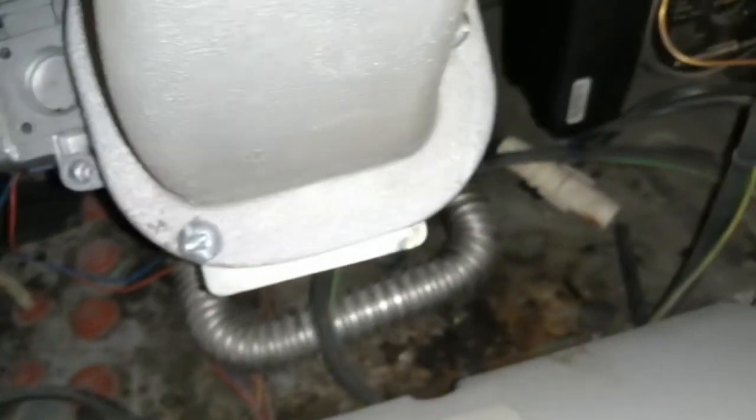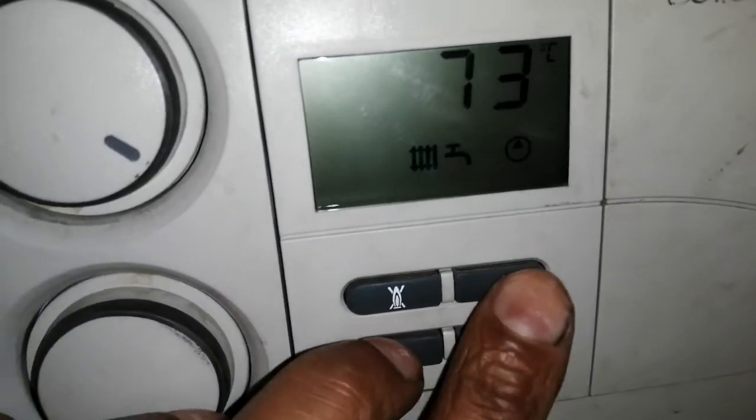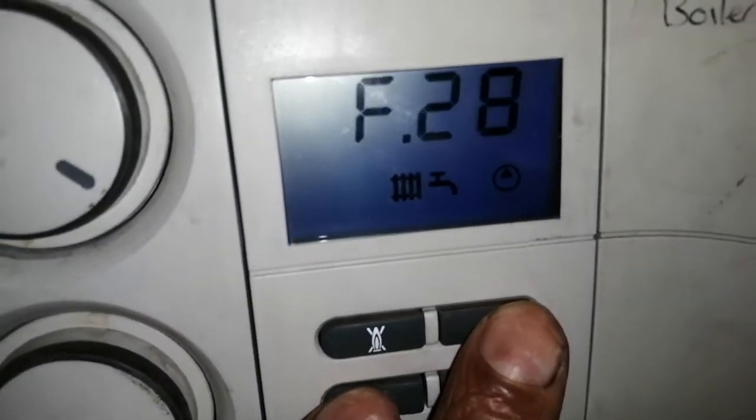Okay, what else do we have in here? Before we get in high and low, there's a few bits we can check. We can check our last fault codes.